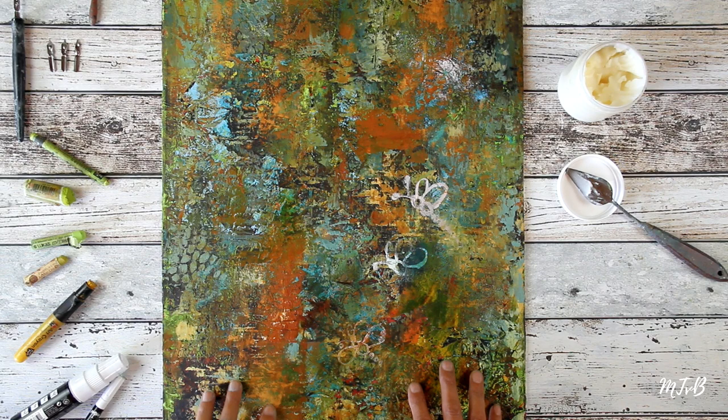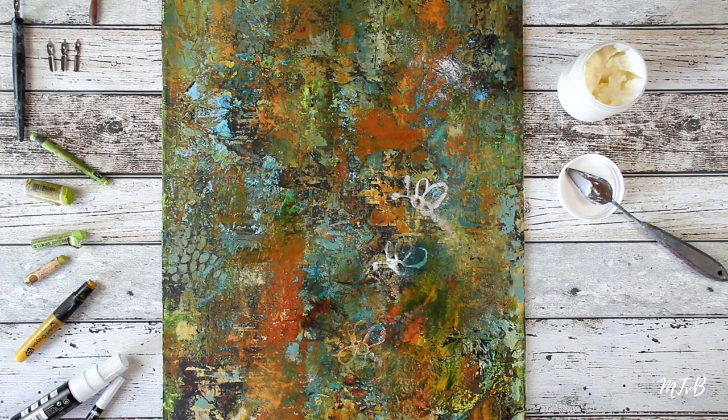Hi cold wax friends! If you're new here, I'm Marina, and today I want to share how I make thin lines when painting in cold wax and oils. It's one of my most asked questions — after 'how long does it take for a cold wax painting to dry,' which I will answer in my next video. There are different ways to make lines and they both give a very different effect, so let's dive in.